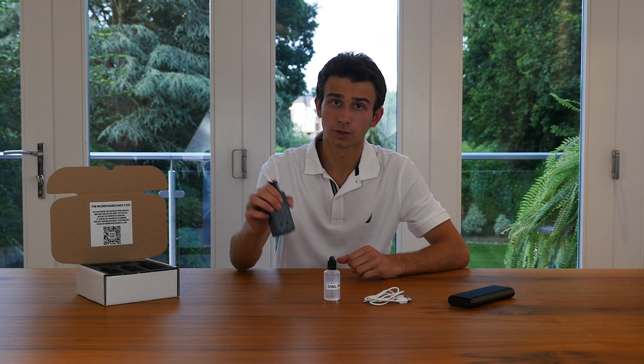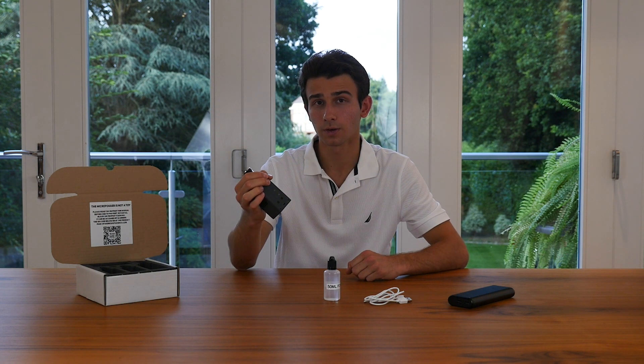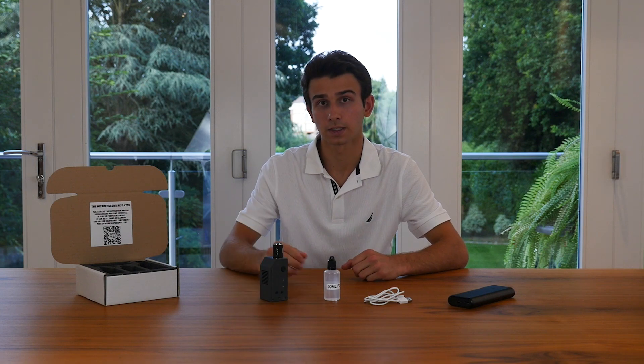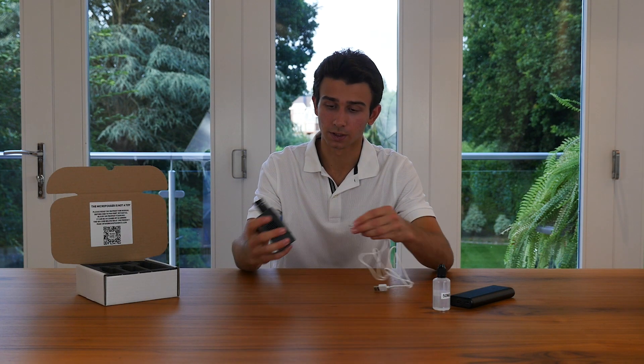You'll notice that if you try to turn on the Microfogger right now nothing will happen. That's because we've placed it in a locked state during shipping to prevent accidental activations. To unlock it, you'll simply need to start charging it.